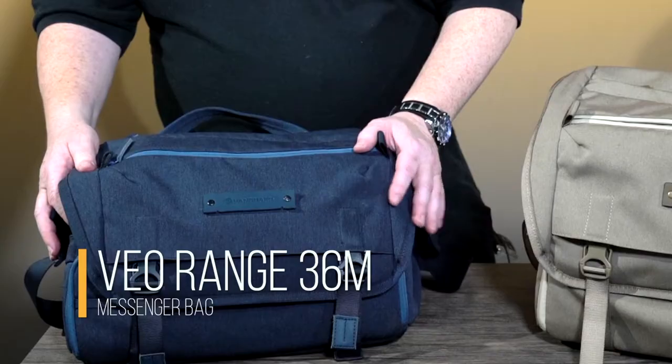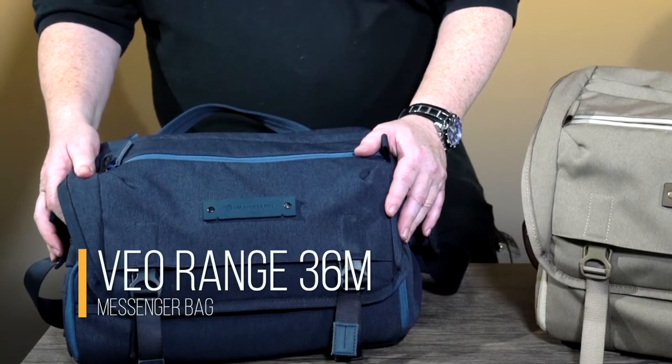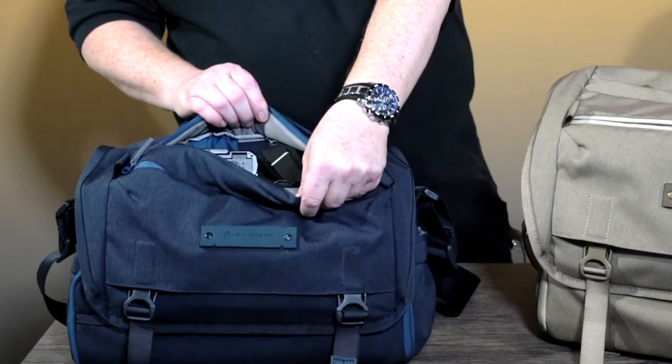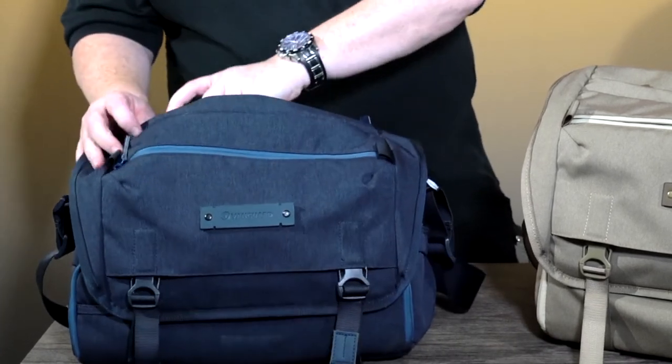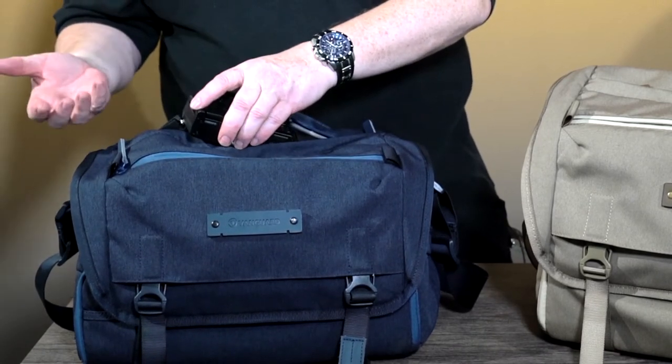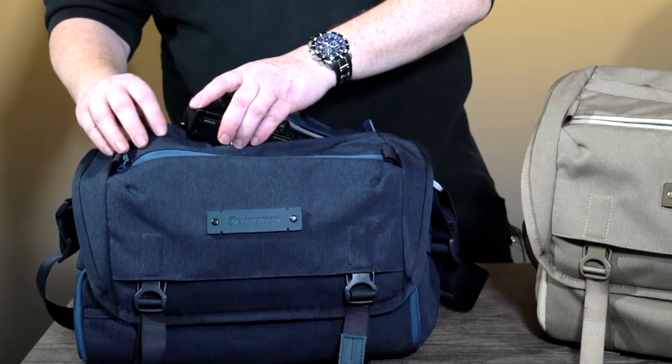This bag is my own — I actually do seriously use it. I'm going to show you one of the things I use a lot, which is the easy access through the top where you can pull the camera straight out without actually having to open the whole bag, and potentially open it up to thieves or in wet conditions.